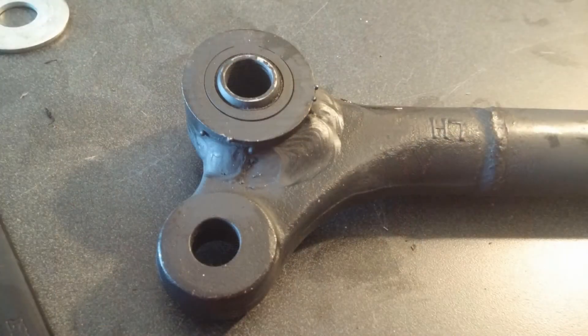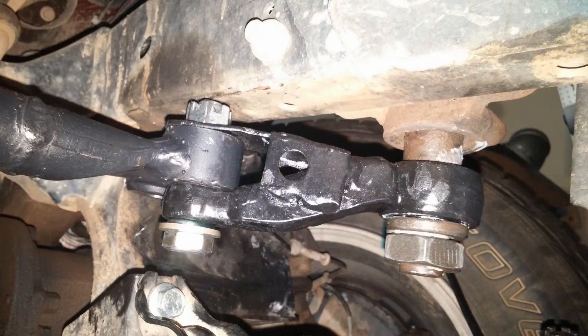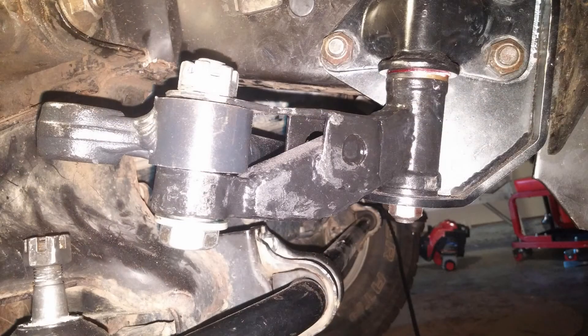The Grassroots 4x4 center link eliminates the ball joint connection and has spherical bearings pressed in instead. To adapt the idler and pitman arms to a through-bolt connection, I used a hardened oilite flange bearing so the bolted connection wears against a serviceable bearing instead of the arms themselves. Unfortunately that Grassroots center link was the only standalone center link option, so going the piecemeal route means you're stuck with a stock center link unless you modify it yourself or find someone to do a custom one-off.